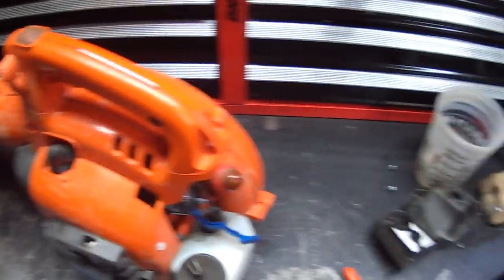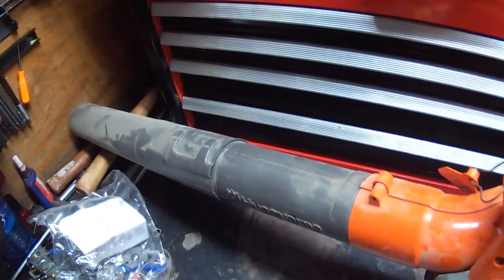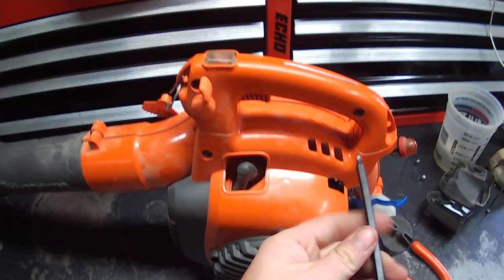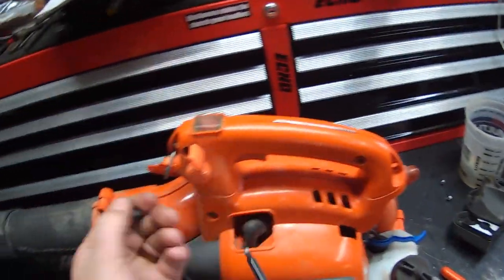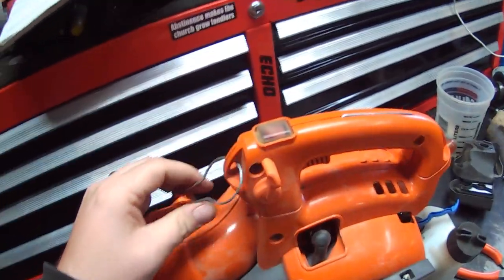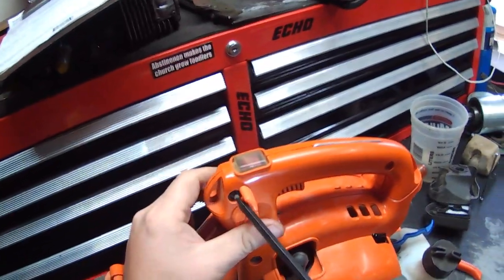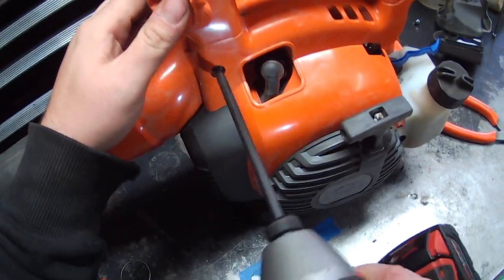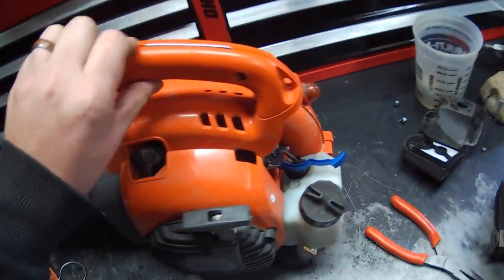Take the primer out of the box just by squeezing in on the two tabs. You have to take the shroud off to get the throttle rod off. You've got three 4-millimeter Allen heads right here, and then you've also got four T25 Torx bits. Take out the third one.